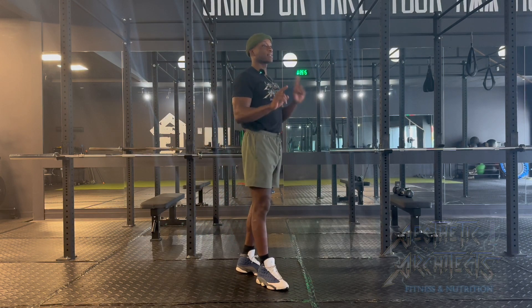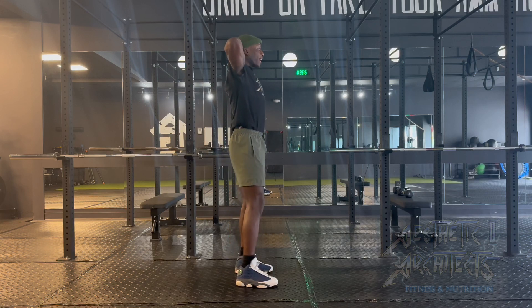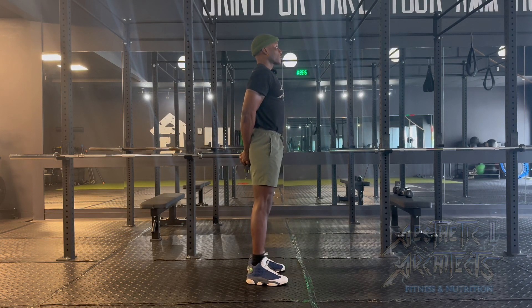To perform a hip hinge, we're going to have the hands in either one of two locations. Standard is behind the head, but if you struggle keeping the lower back activated and the chest proud, we're going to clasp them right behind the back. And that's going to force that chest up and that core to stay tight.